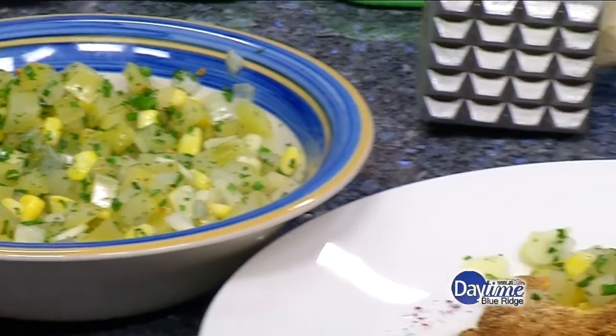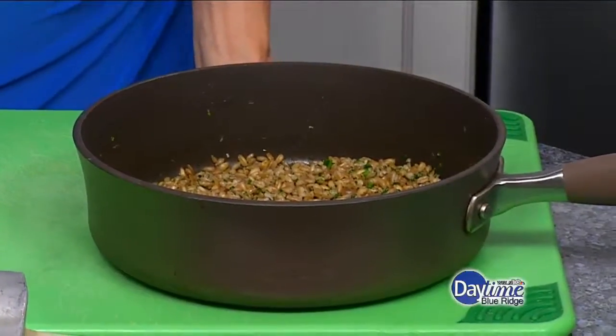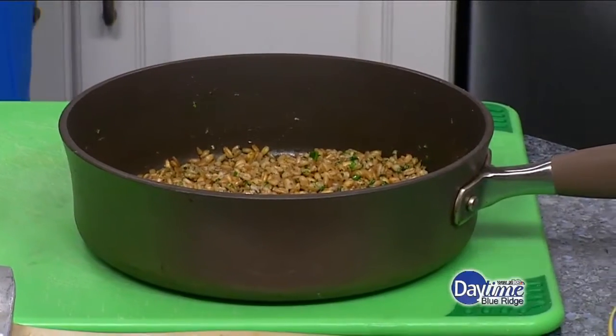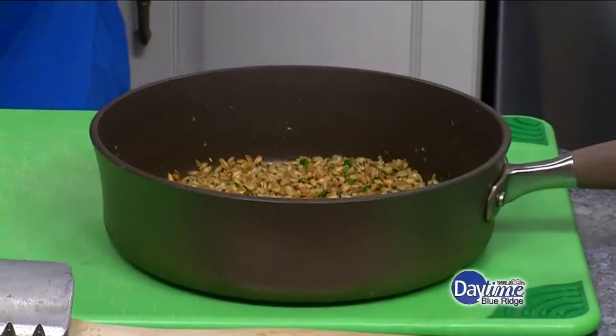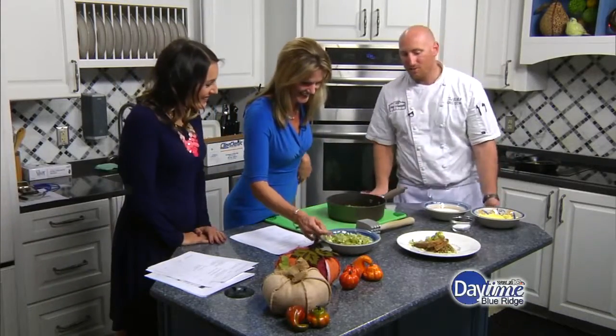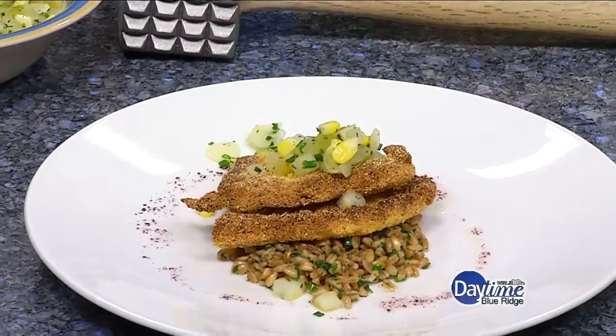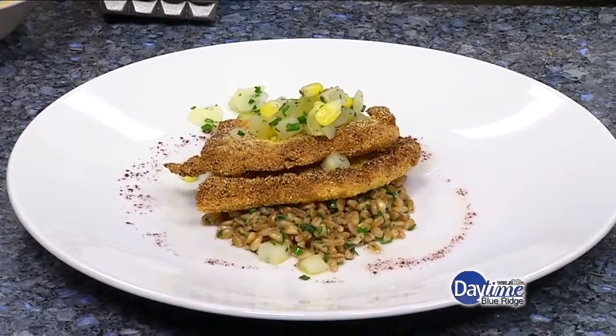And this is some herbed farro that we're serving underneath it. Farro is just a specific type of wheat grain — you can buy it at co-op natural food stores or the natural aisle section of your grocery store. The easiest way to cook it is to boil it kind of like pasta, then strain it off, cool it down, and fold in butter or sauté it, whatever you want. We've got some nice chopped parsley, a little bit of chives, and we seasoned this one with a little bit of lemon. There's also a little bit of sumac — a Middle Eastern spice, not the kind of sumac that's poisonous in Virginia — it has a little lemony tone, and it's just a sumac oil to kind of kiss it off.